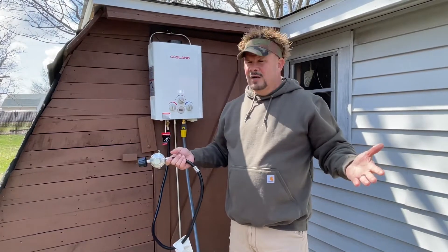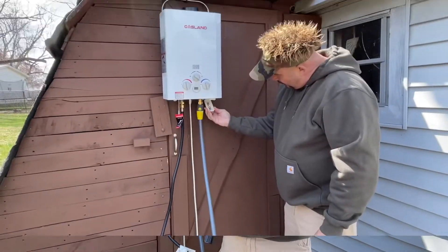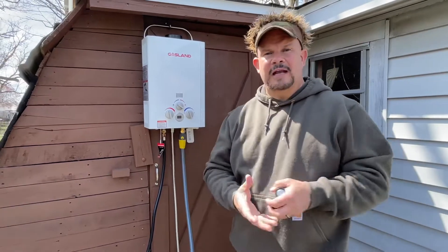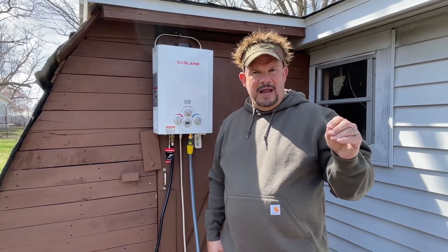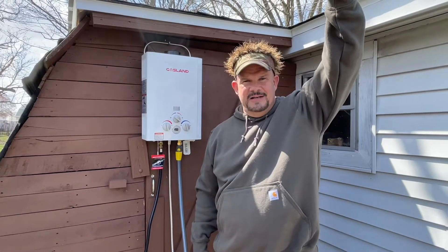It has a place for two D batteries — you know why that's good? You don't have to plug this thing in. You could be in the middle of nowhere, all you need is a couple of D's and this thing runs. All you need is a water line. You could even DIY it with a pressurized water system in the back of your truck — one of those hanging bag systems that you pressurize.